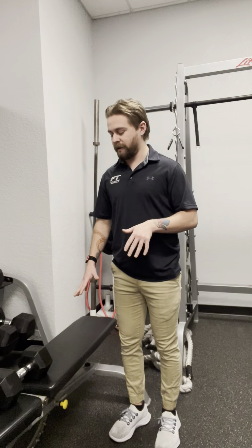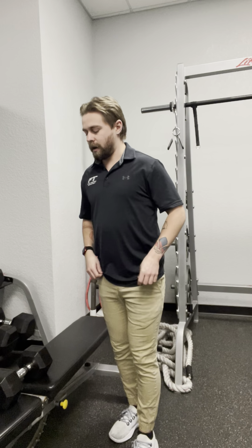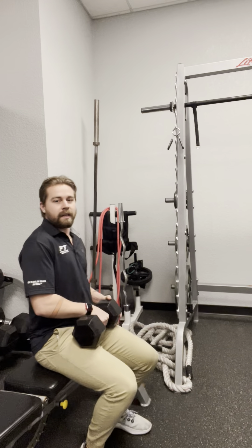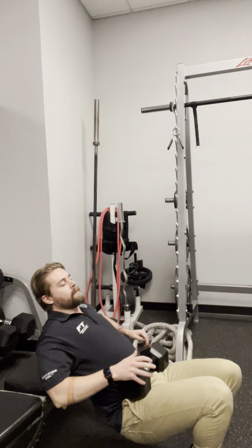If you don't have a bench at home, anything that's padded that won't hurt your back too much will work. I'm going to be using a weight for this, so you'll get onto the edge of whatever you're using to put your back on. Kind of shimmy down keeping the weight on your lap if you're using weight.